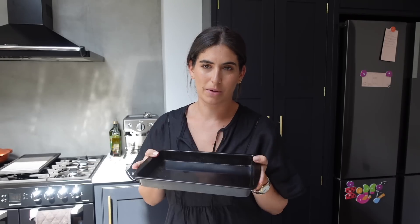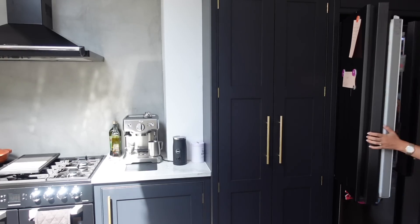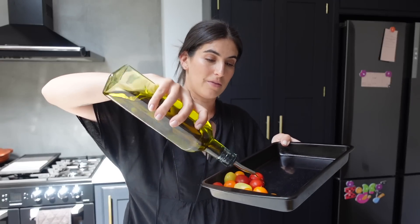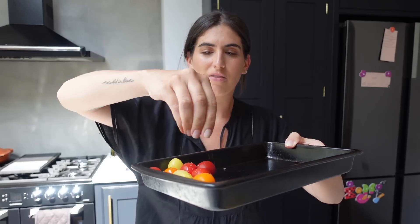I think that would go nice with the flatbreads. You can make your own flatbread, but I really can't be bothered. So let me put some cherry tomatoes in here. I just think roasted cherry tomatoes are the best things ever — I love them so much. I've got some of those tomatoes that are like all different colours. I'm going to pop all of those in a baking tray and then just drizzle on a little bit of olive oil and pop them in the oven. I did not put any salt on them — salt makes everything better.